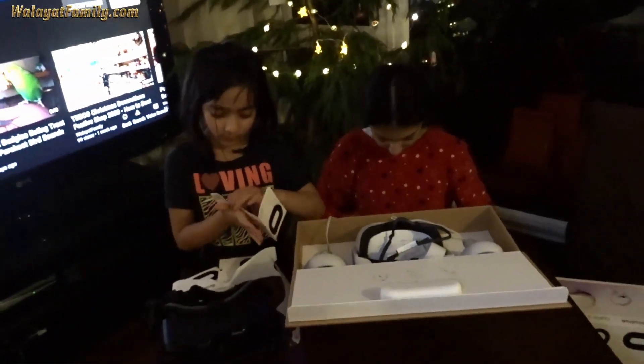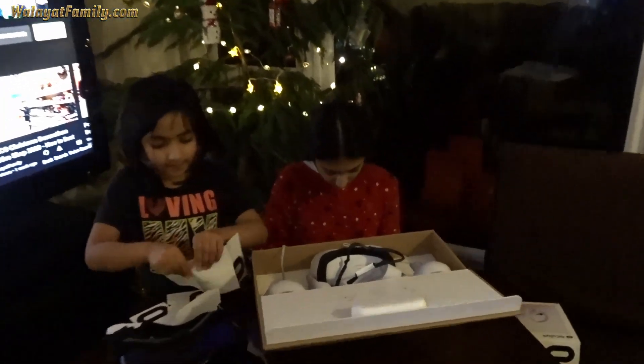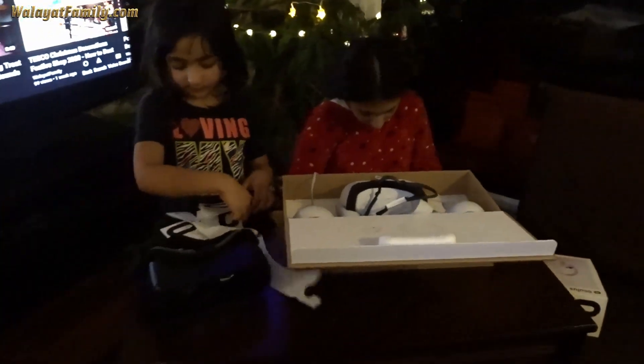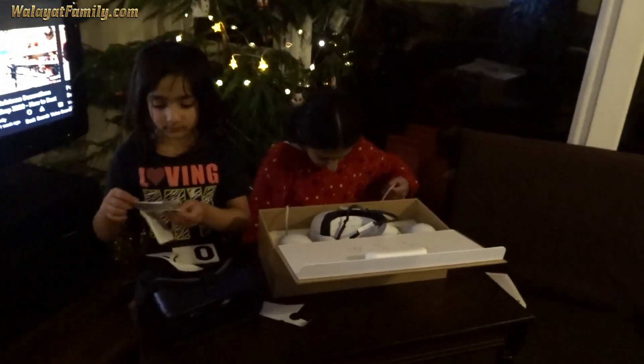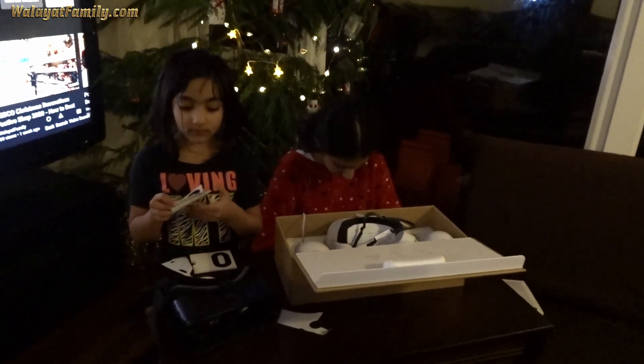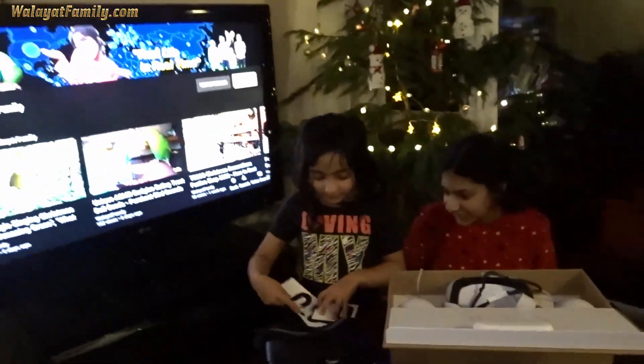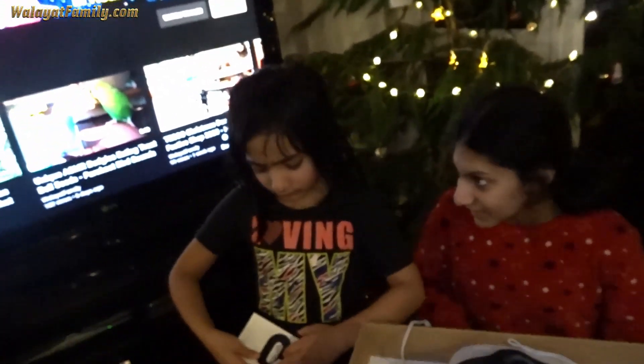Put everything back in the box so I can set you up with Facebook — you need a Facebook account to use it for the first time. Should be straightforward. Who wants to use it first? Me. You don't want to use it first, Annie? I'm using it first.